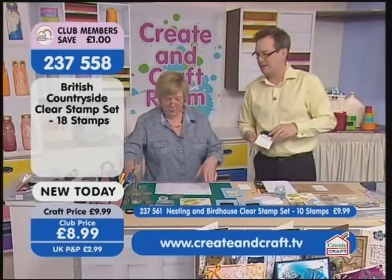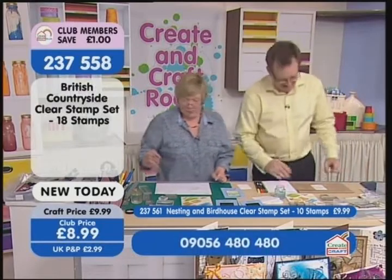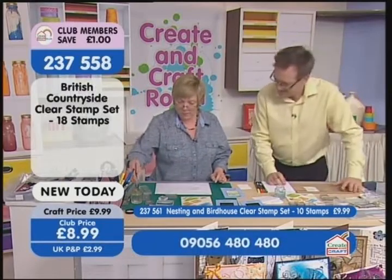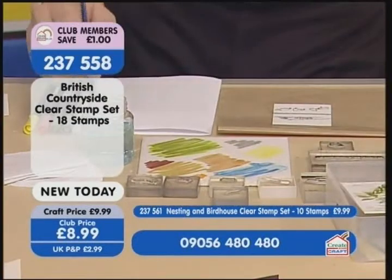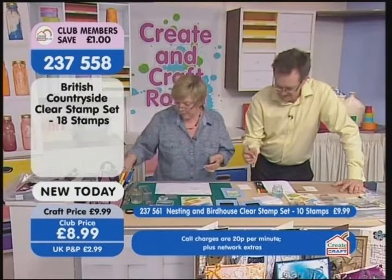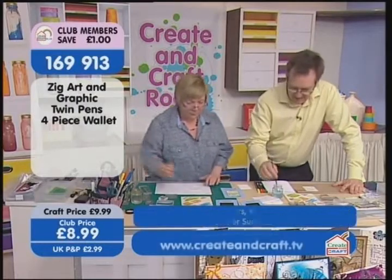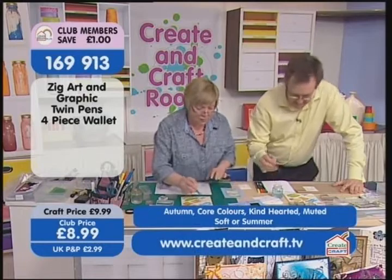I've just scribbled some colors on here. I was going to use aqua markers but I bought the box that I didn't like, so we're using the Zig art and graphic pens — the Kuretake. These are brilliant. We'll put the details of those on the screen for you.